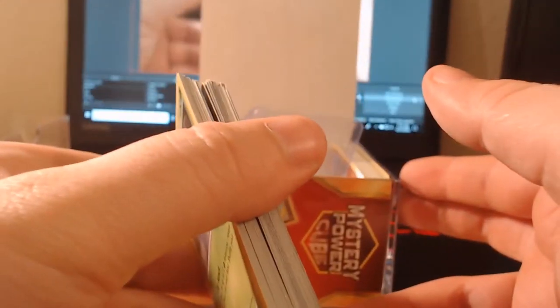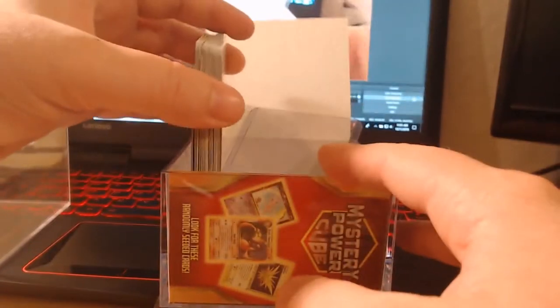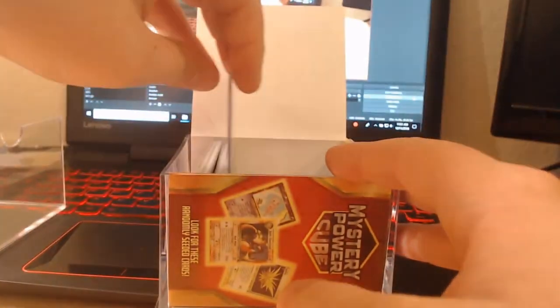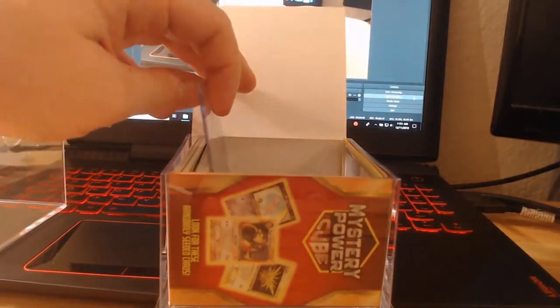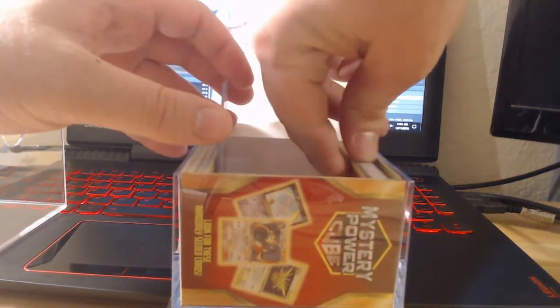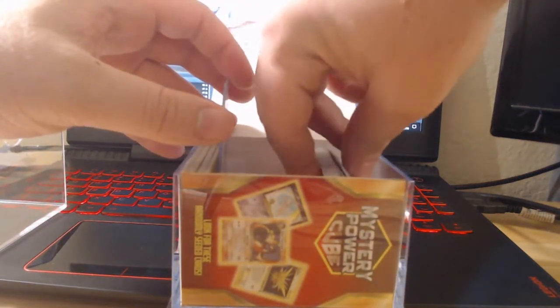We didn't get any of the rare cards on this side, so we'll go ahead — excuse the background, I don't want you guys to be distracted since we're pointing right at my desktop. We had a terrible incident just occur, but okay, we're resetting. We can see our rare cards are at the front, so let's put our rares to the back and do a little shuffle so we get to see those a little later.